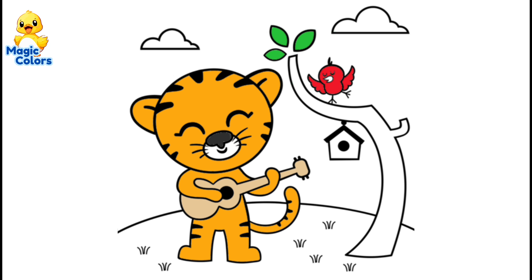The tree leaves are green. We give the bird's beak and tree trunk a brown color.